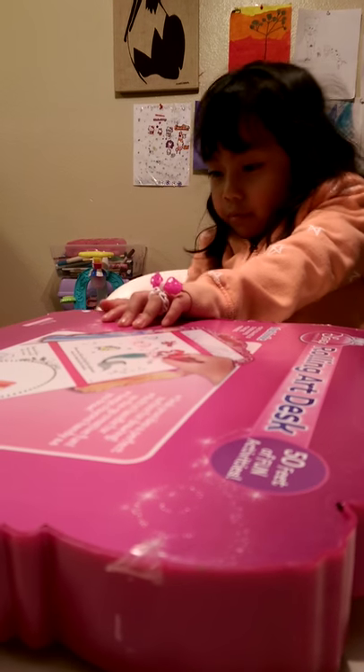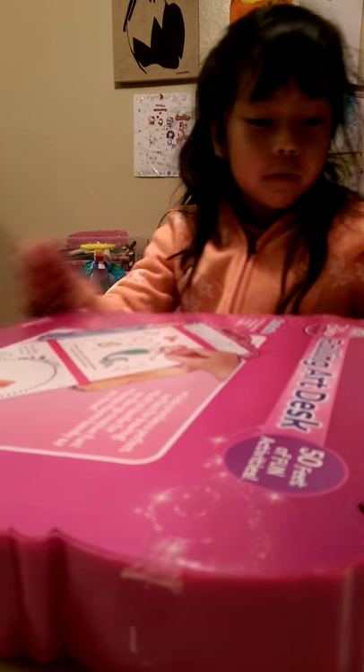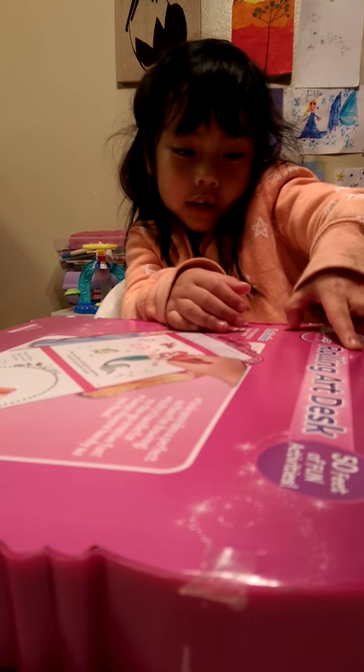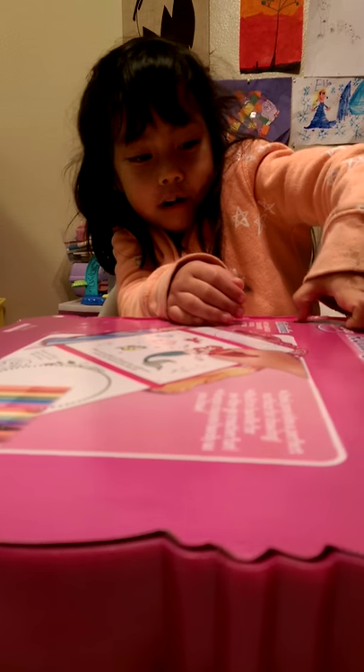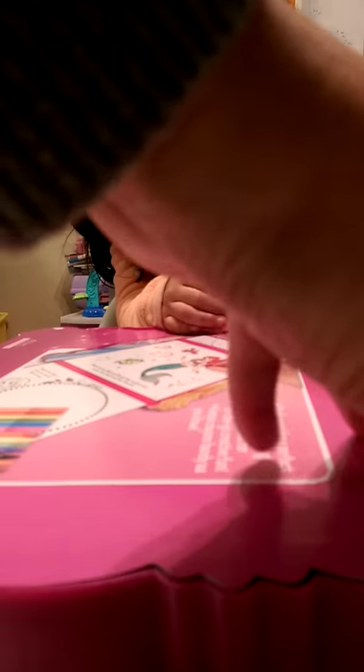And we're opening it — we're doing the tape, taking the tape off. Tape off. Okay.